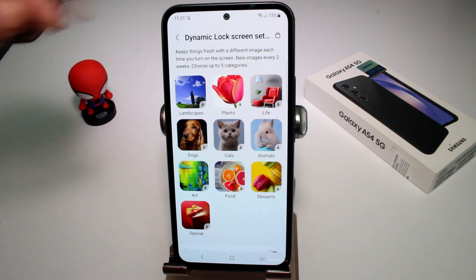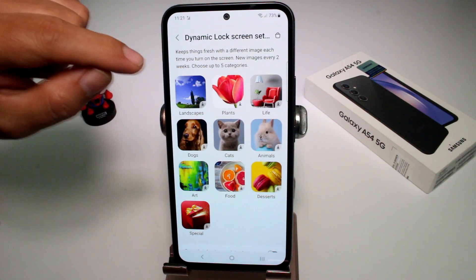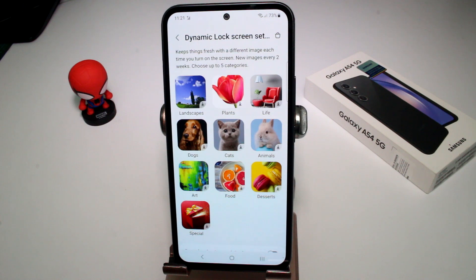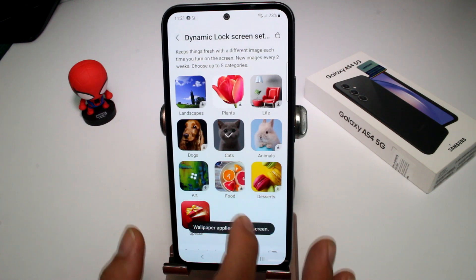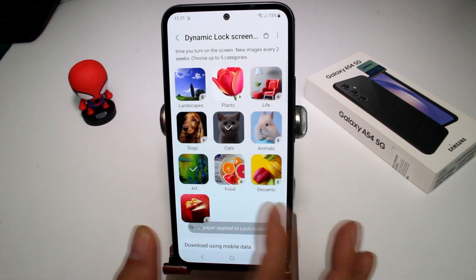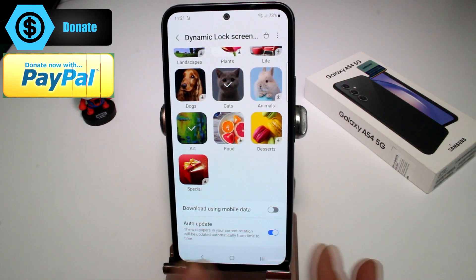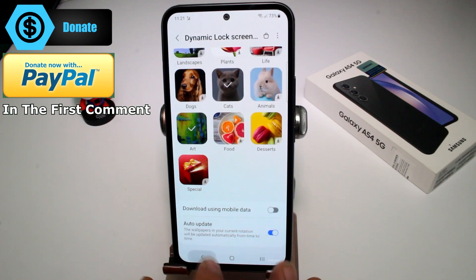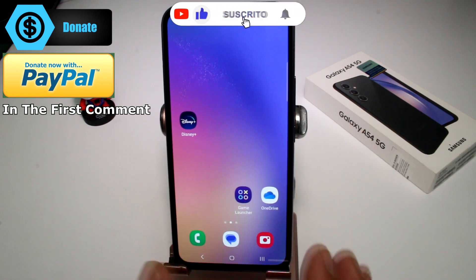You can read: 'Keep things fresh with a different image each time you turn on the screen — new images every two weeks.' Choose up to five categories such as cats, food, or art, and download them. You can set auto-update and choose whether to download using mobile data. Go back and each time you turn on your phone you'll see a different dynamic wallpaper.